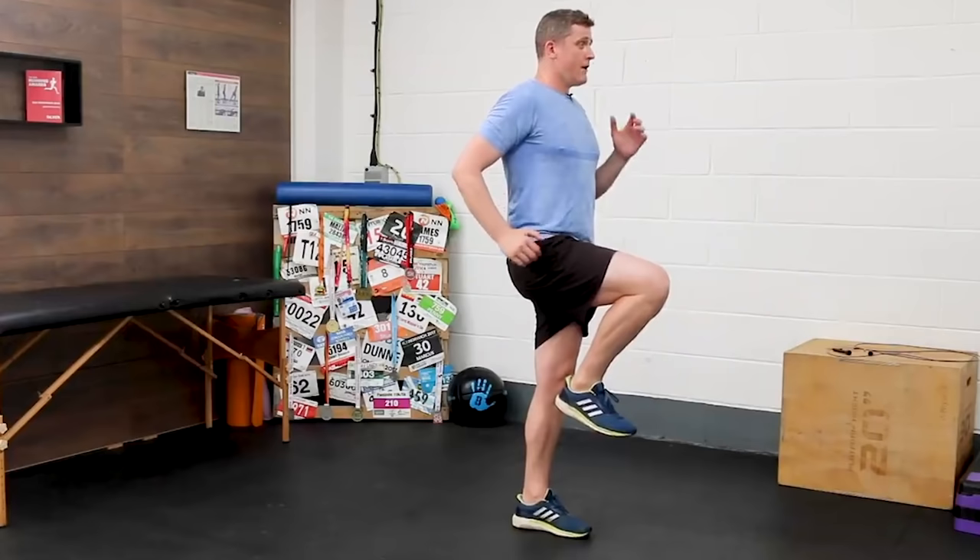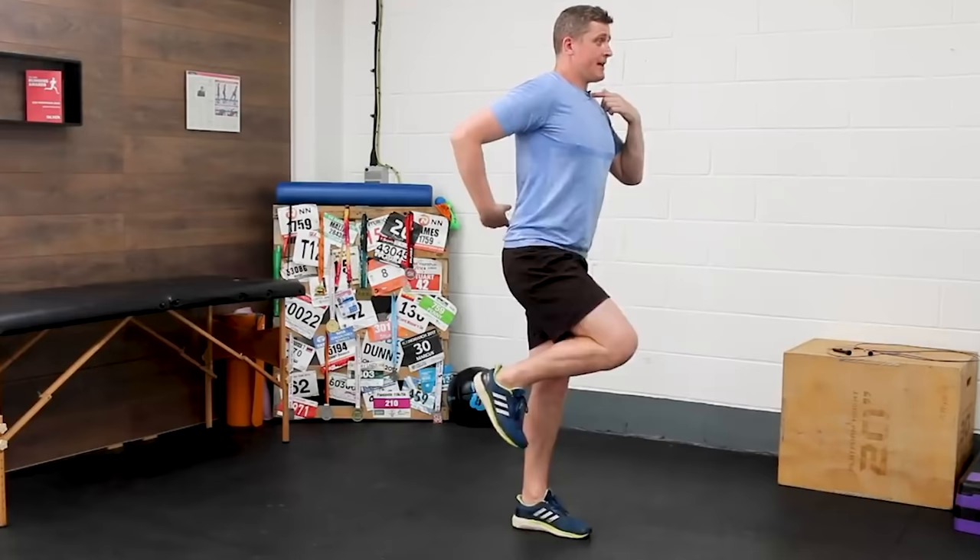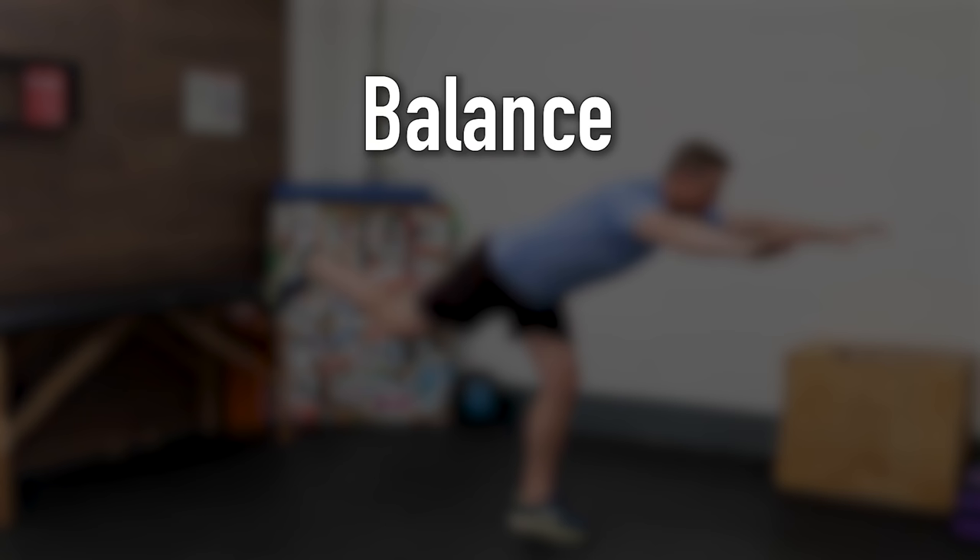To start out we've got what I like to call a runner's arabesque. This looks pretty straightforward but believe me it can be very challenging as it will test your balance, core control, glute function and hamstring strength. This exercise ticks so many boxes for us runners.